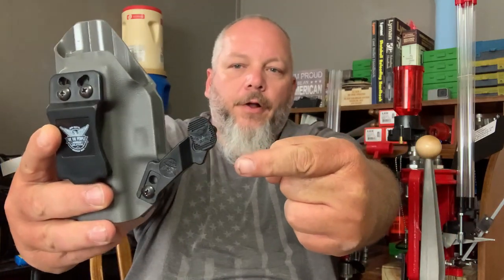Today I'm giving you an update on the claw from We The People holsters, and that's coming up next here on Jesse B Outdoors.